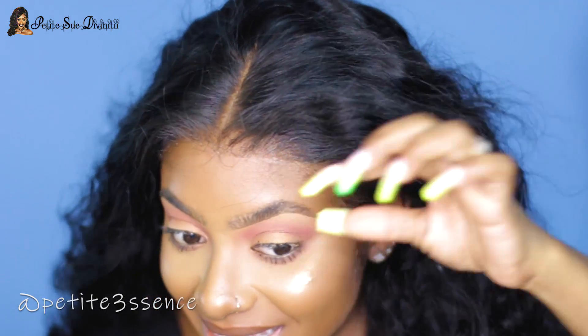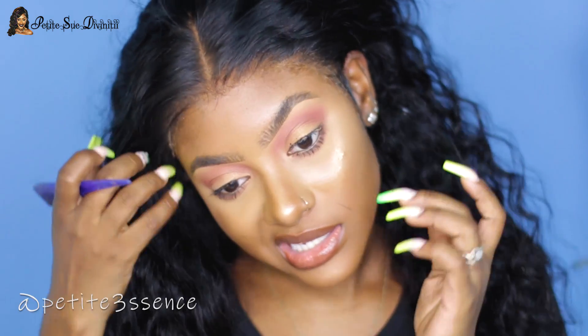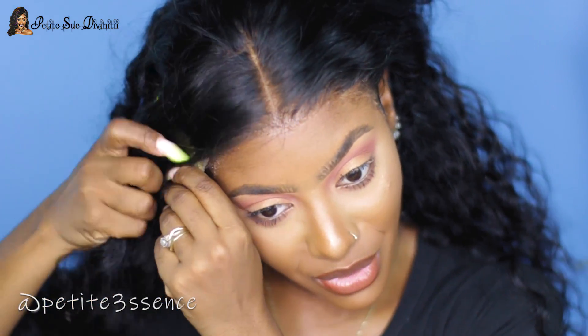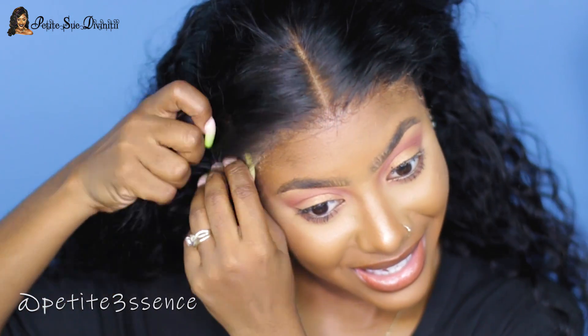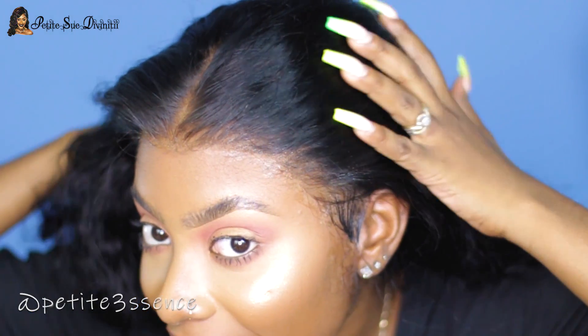Nobody can tell you this isn't growing from your scalp — look at that! You cannot detect the lace, it's very hard to detect. And trust me, each and every day I put on wigs and lay frontals I get better and better. I'm perfecting my craft, and I'm just happy each time I get the chance to put on more of RPG Hair's awesome wigs. Such a clean application!